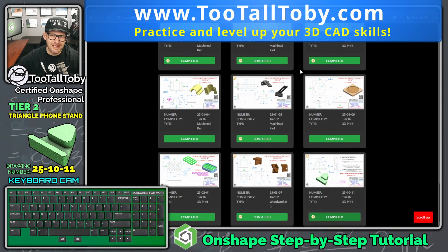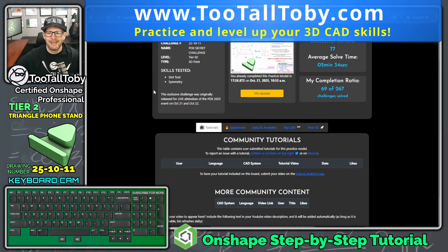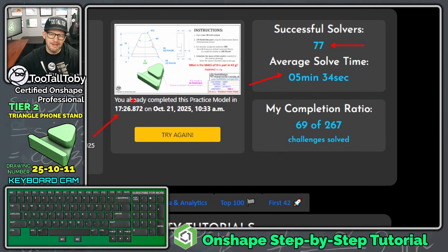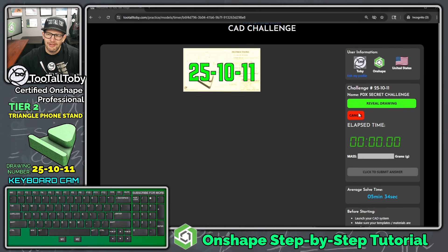This was actually a special challenge that we released at a recent trade show called PDX — an amazing trade show we attended this year. We can see that there have been 77 people that have solved this one. The average solve time is 5 minutes and 34 seconds. Last time I did this I did it in 17 minutes and 26 seconds, so let's see if we can get closer to the average solve time. We're going to say try again and go.